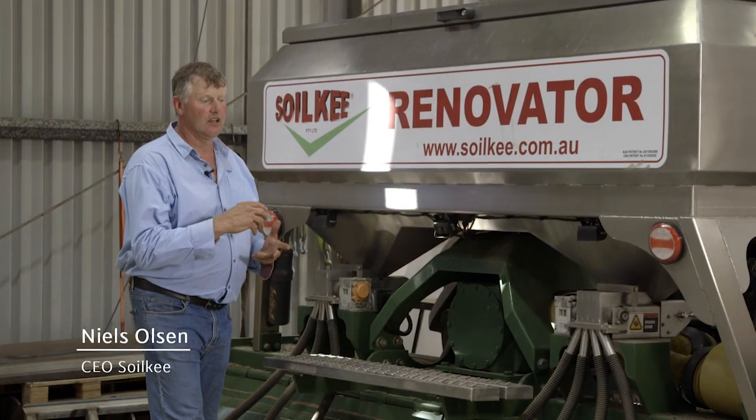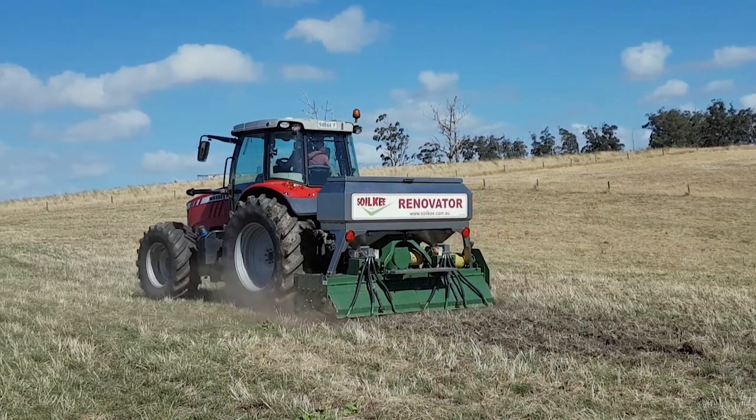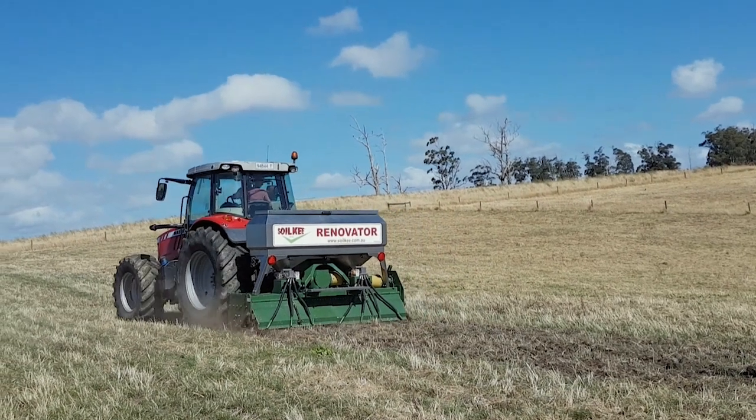The great thing about the Soilkey is it's about planting your own crops to grow more fodder on farms of mixed species. The Soilkey Renovator is a seeding machine for planting annual crops into pasture that fill the feed gaps for the summer and the winter growth.